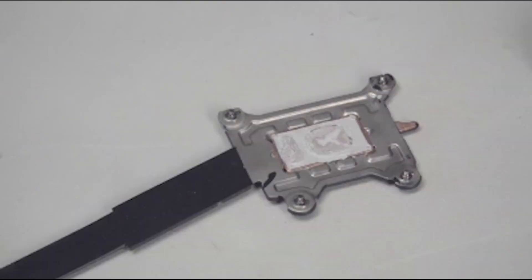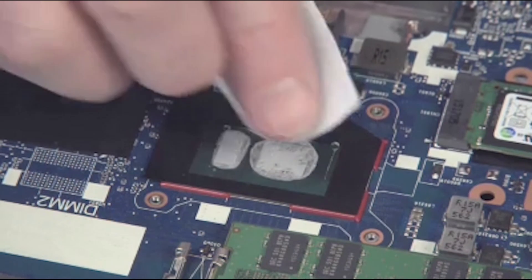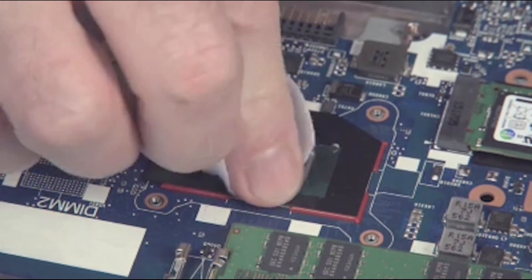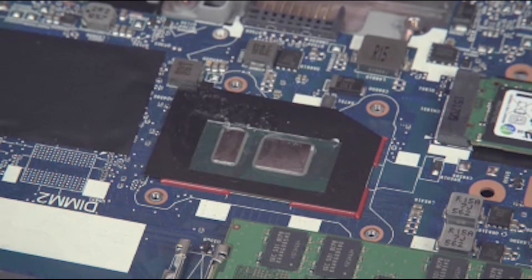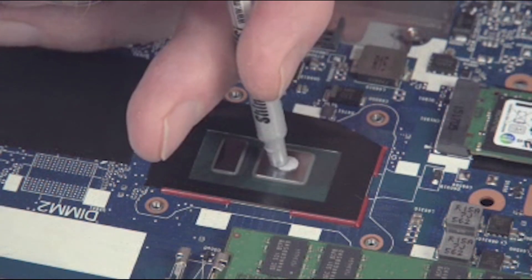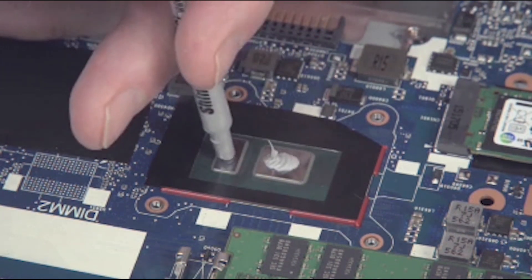Replacement. Carefully remove the old thermal grease from the heat sink and processor with an alcohol swab. Note: thermal grease must be removed and replaced whenever the heat sink and processor are separated. Use the thermal grease applicator to apply the proper amount of thermal grease to the center of the processor.